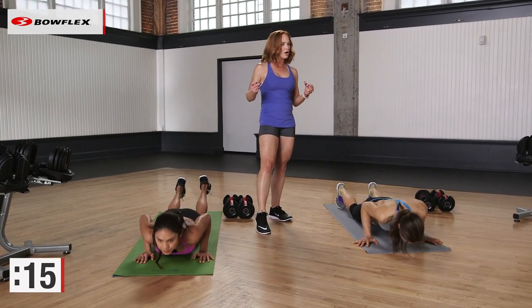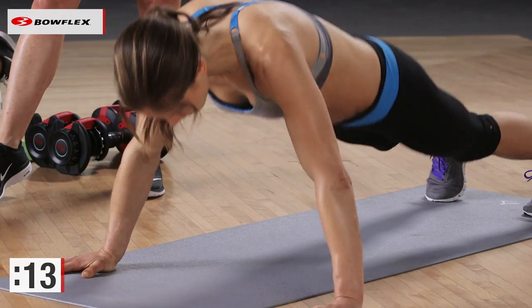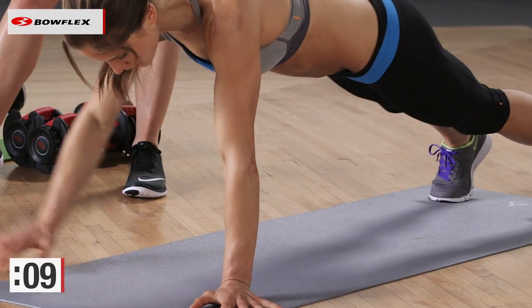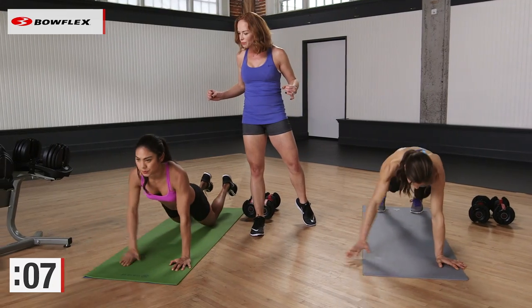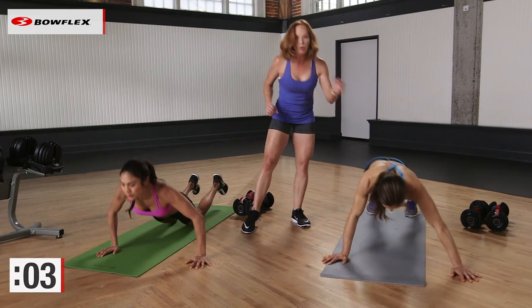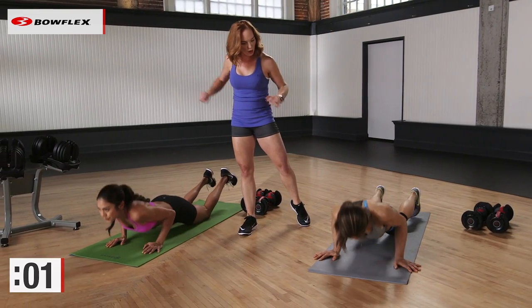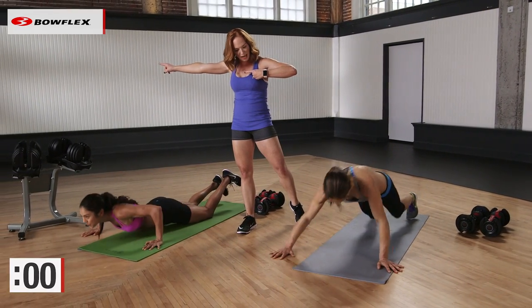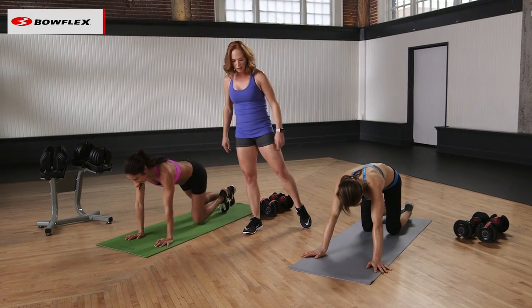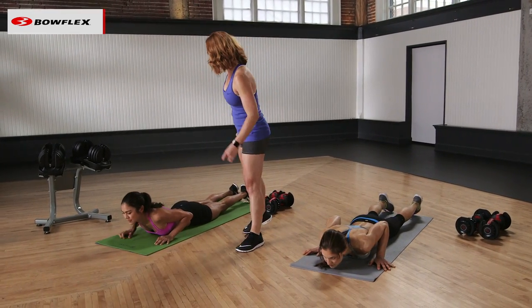Great job, you guys. Come on, hang in there. You have a total of 10 seconds left. Can you fight for it? Let's go. Drop those chests down. Get it all the way to the outside. Bring it back to the center. You have five seconds, ladies. Right back to the center. Give me one more. Take it to the left. And you are done. Drop your chest down. It's okay. You can take a child's pose as well.